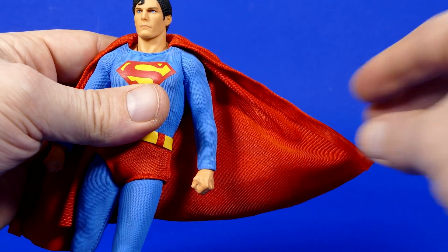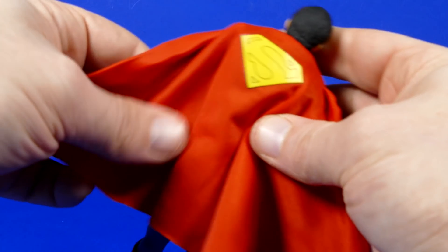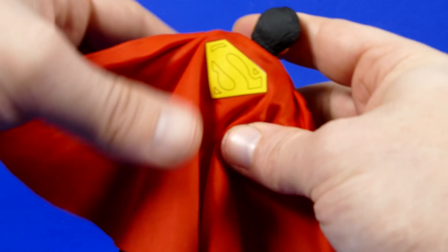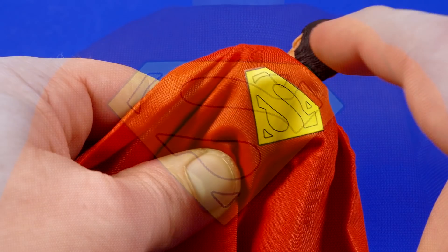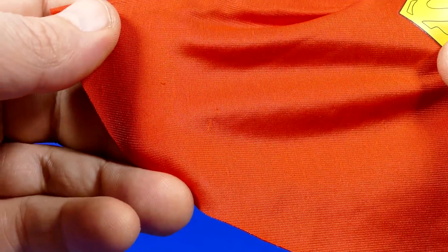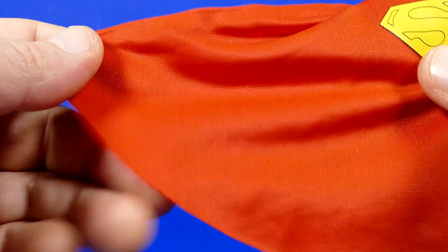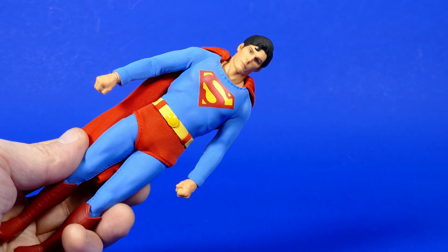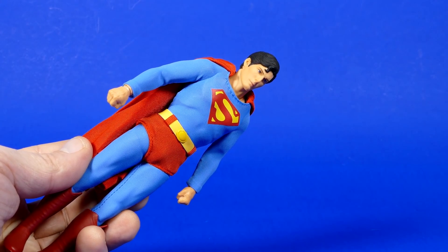This cape is in fact a wired cape, so you'll be able to pose the cape around. It's a nice fabric, no complaints about the fabric. And then you have the big S on the back, which is accurate to the movie — it's actually been stuck onto the back of the cape. My cape did come with a few tiny little pulls, which I think probably happened in the factory. But overall, I feel like this is a pretty decent representation of Christopher Reeve as Superman.